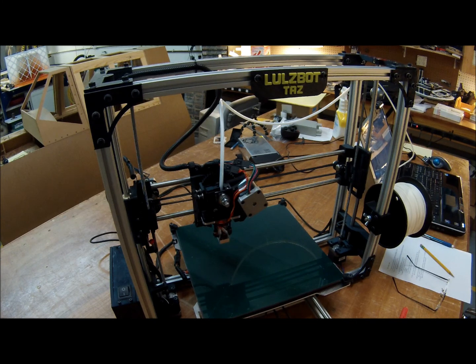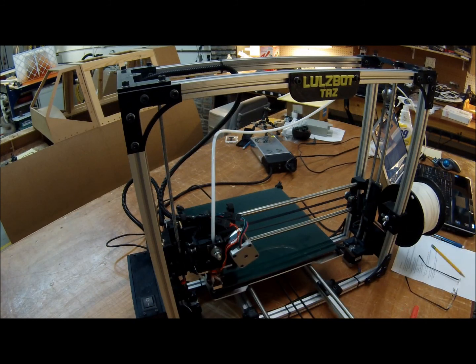Next we're going to go ahead and set it up to print the test octopus and run that here in a second. Now that we have the octopus G-code file loaded in Pronterface, let's go ahead and run the file.